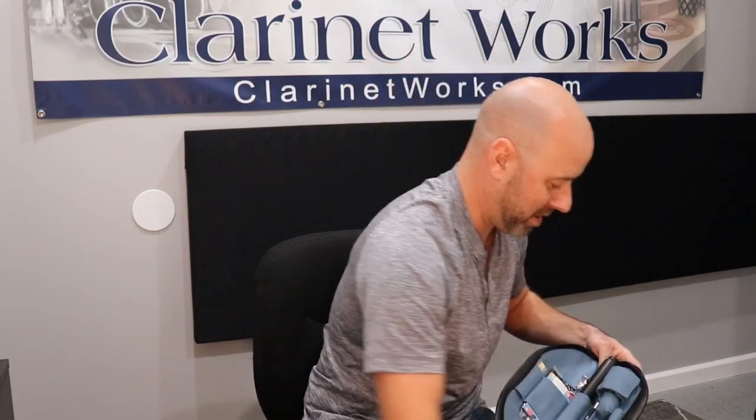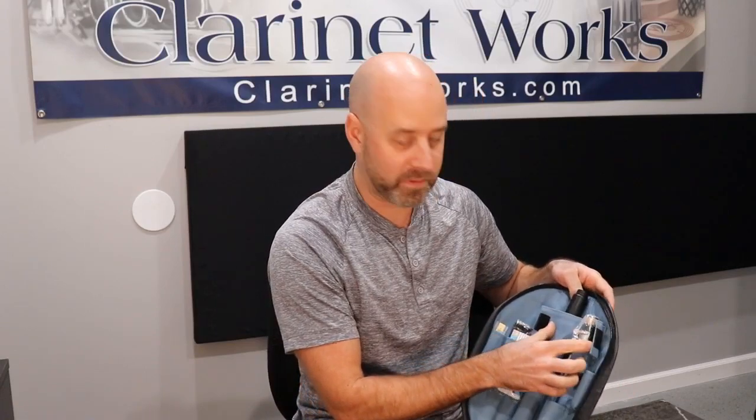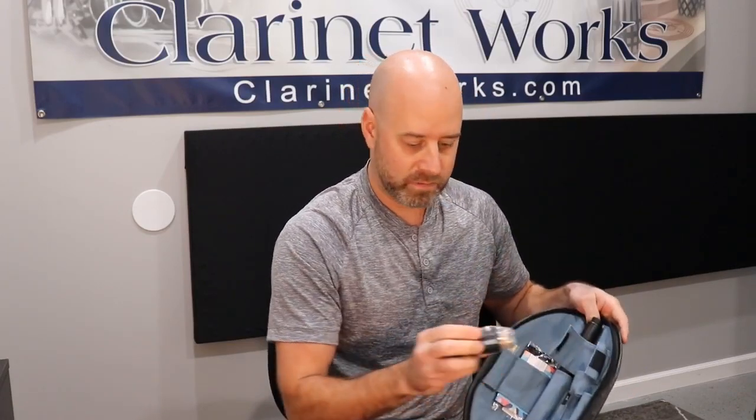You've got some cork grease here as well — you need that to put it together. It does come with a mouthpiece, but to me this just looks like a standard mouthpiece. So whatever mouthpiece — if you're buying this and you're already playing clarinet, you could use whatever mouthpiece you prefer, you don't have to use this. However, it's really nice to have this for a student who's just starting up for the first time.